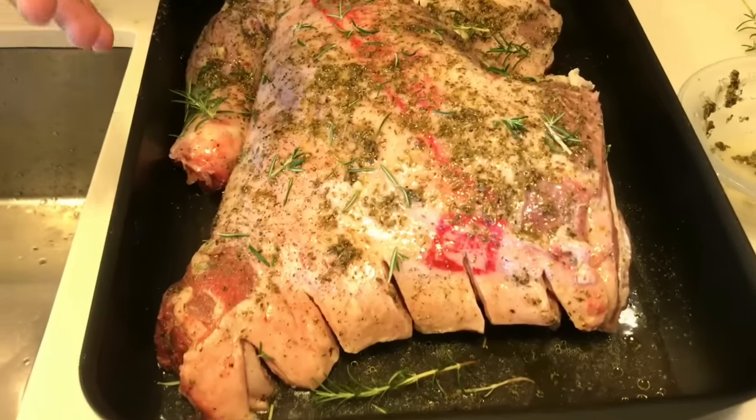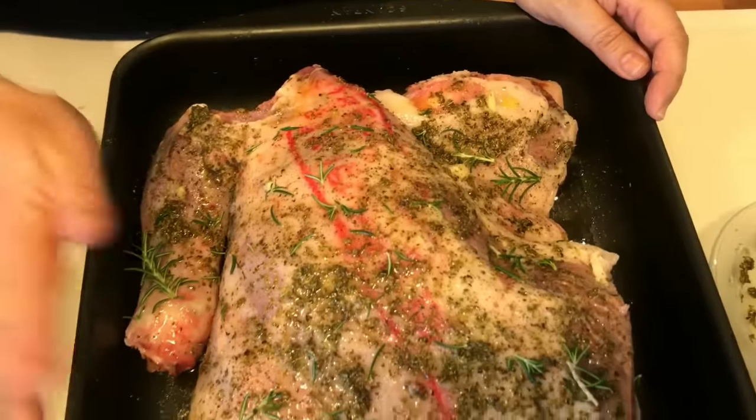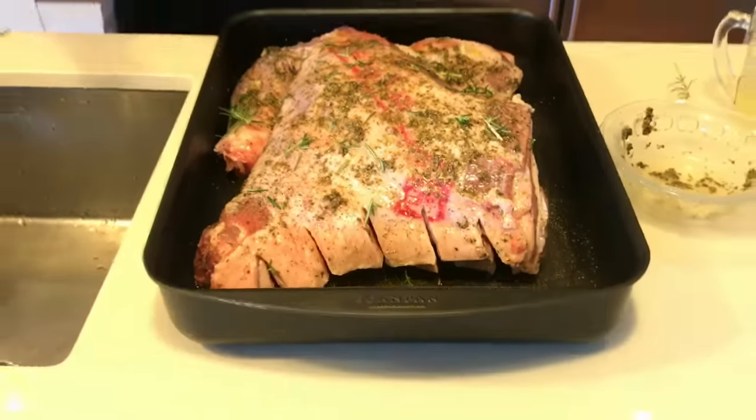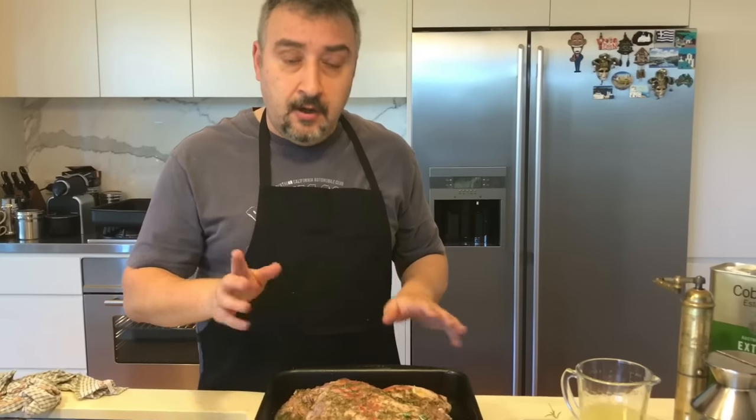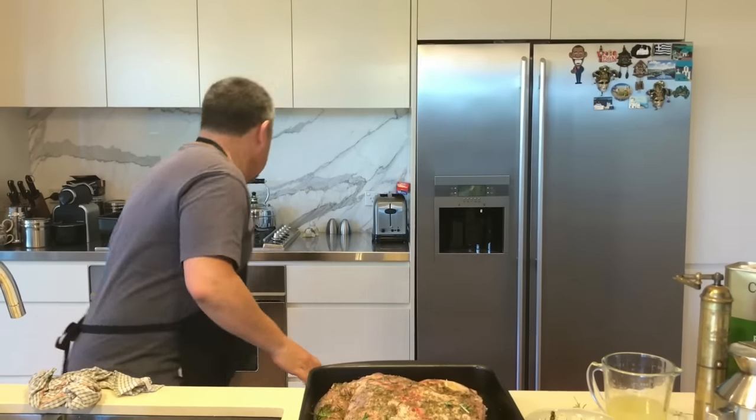That's all the preparation for the lamb. I'm going to put it in the oven, which is very hot at the moment, to allow it to sear — it'll retain the flavors. Then I'll pull it out in about 20 minutes, coat it with aluminium foil, and let it cook slowly for a couple of hours — or even three hours. The longer you leave it at low temperature, the better; the meat will fall off the bone. So let me put this in the oven and then I'll show you the potato preparation.